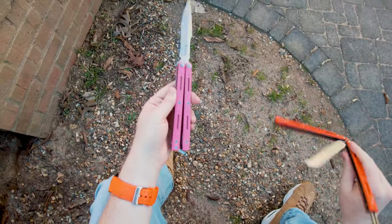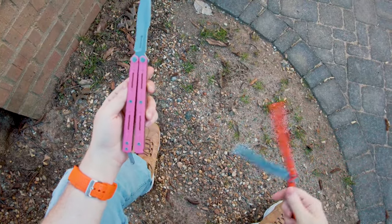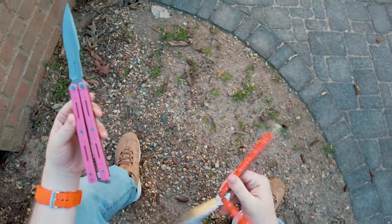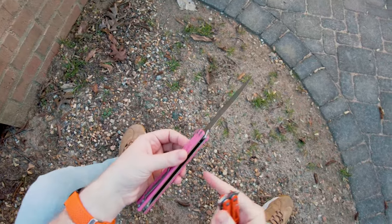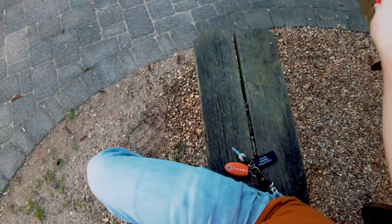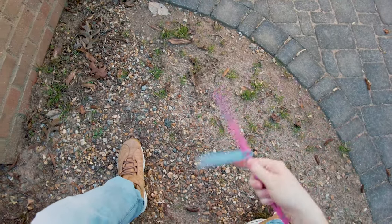I think Brandon has a Banshee. The G10 on that came out of the box so rough, and Brandon had to sand it to make it feel better. But this feels amazing — really, really nice, soft-feeling G10 right out of the box.